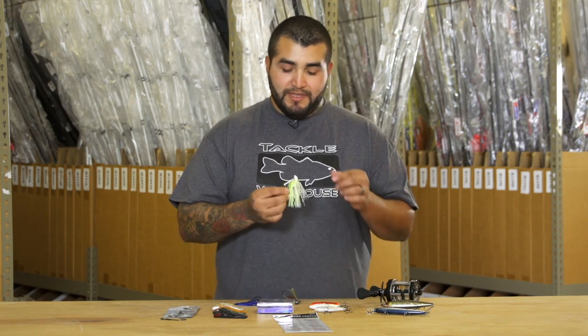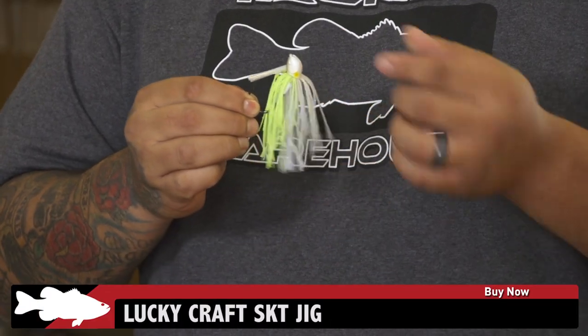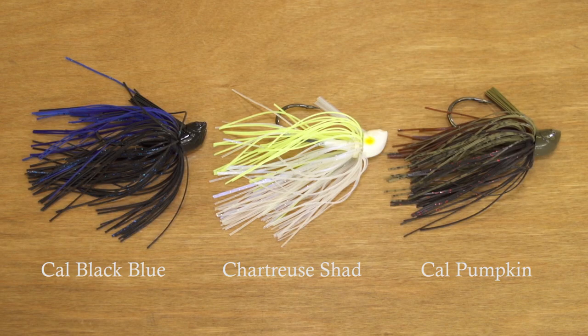Next up is a new one from Lucky Craft — this is their SKT Jig, the Skeet Reese Design Jig. It could double as a flipping jig or a swim jig. Only available in three colors at the moment, but I'm sure we'll see more from Lucky Craft.